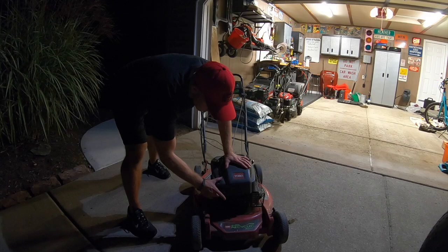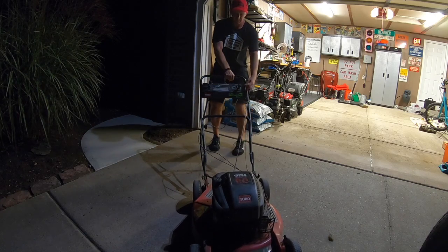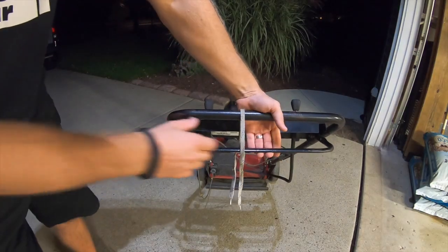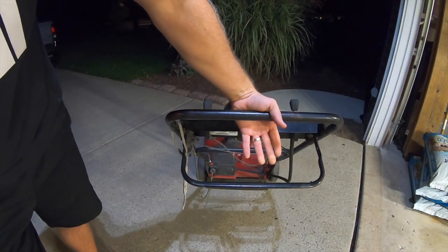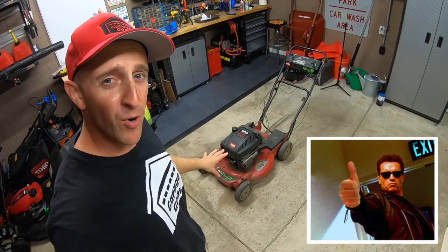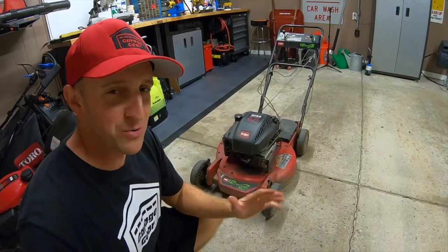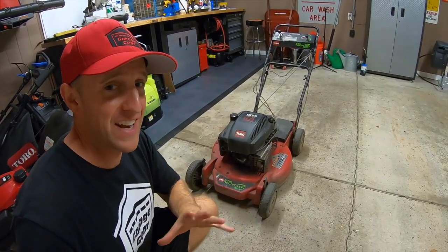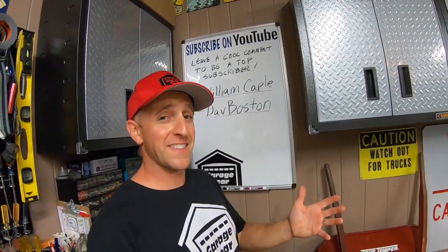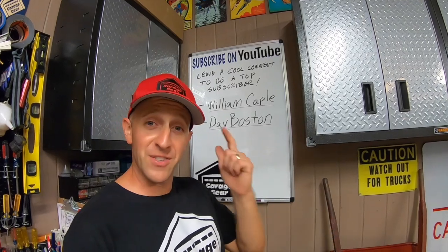All right, let's see if we can get her started up. Getting a little dark out, hopefully we don't tick off the neighbors. This mower is all set — my brother-in-law should be able to get plenty more years out of this thing, no problem. It's really pretty incredible that this mower is 22 years old and still running great. Let me know down in the comments if you think I should hold this mower hostage and not give it back to my brother-in-law. I'll have all the tools I used linked down below in the description. Don't forget to like, and for more cool Garage Gear videos, check out my links. Thanks so much for watching and I'll see you in the garage.